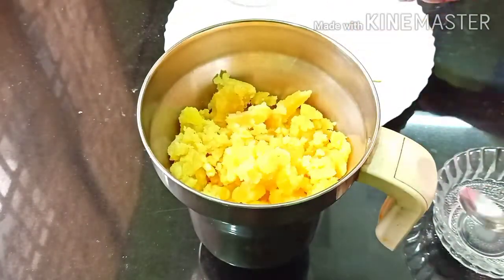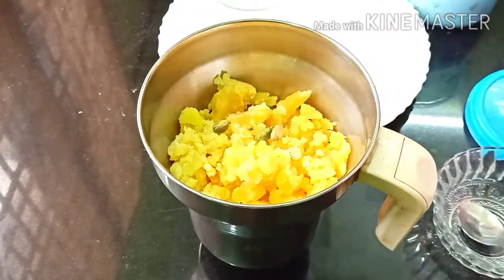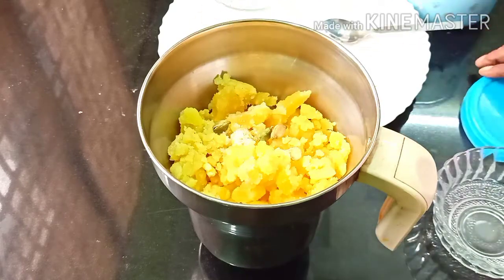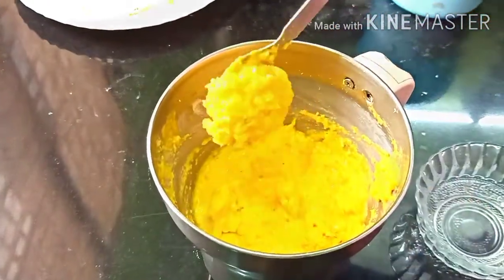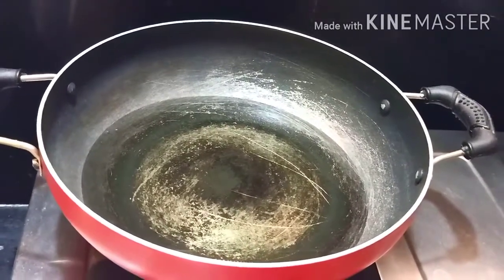Then add a little bit of salt and mix it with a little bit of water.